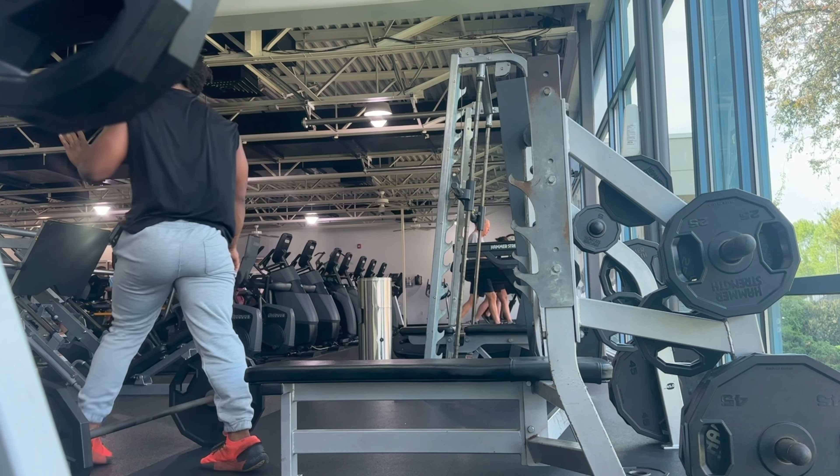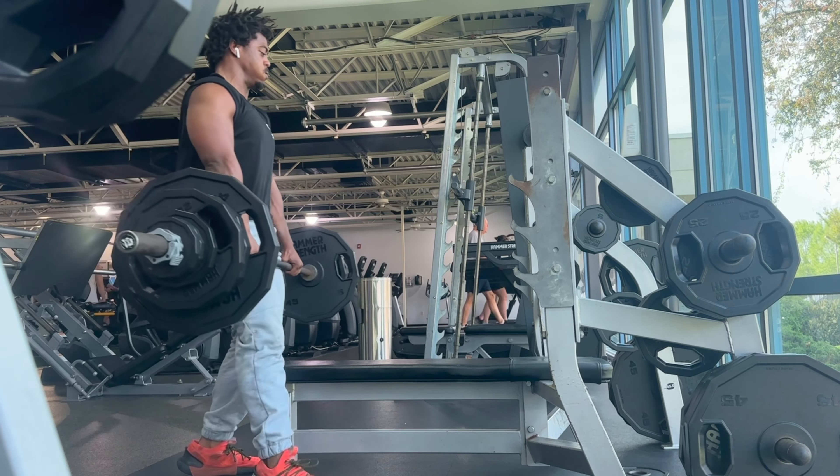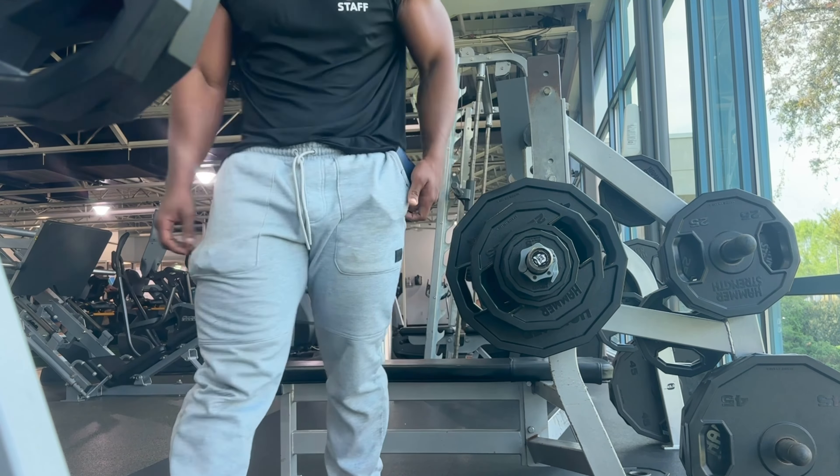Otherwise, sit on the edge of the bench, get your bearings, and then stand up with the bar. This is how you safely escape a failed bench press. Stand up, put the bar back — you are safer for it, guys.